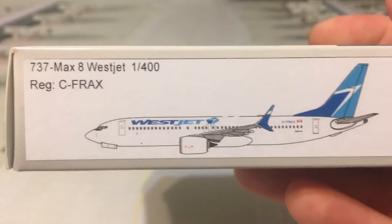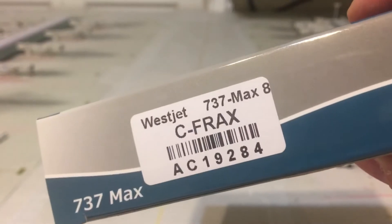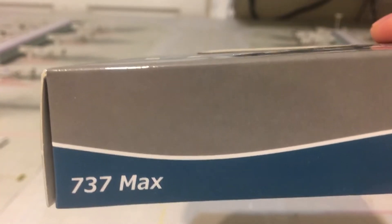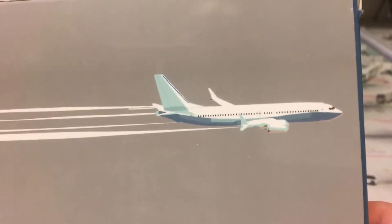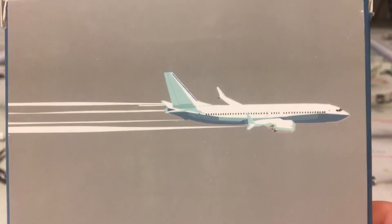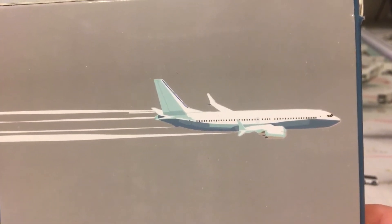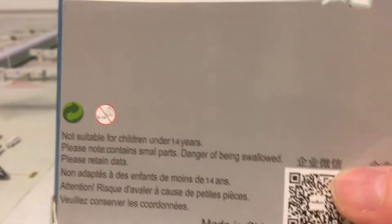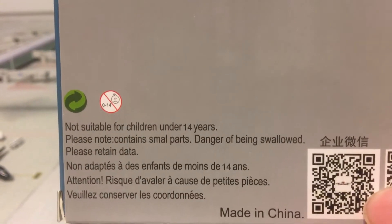There's the registration and the aircraft, the barcode, and the item number from the store I got it from. On the front you have '737 MAX' twice. On the back there's a two-dimensional image of the model and of the aircraft, QR codes, and the 'not suitable for children under 14 — contains small parts' warning.